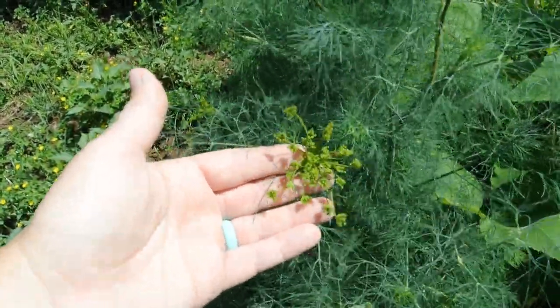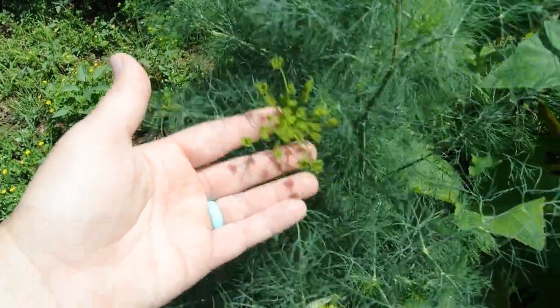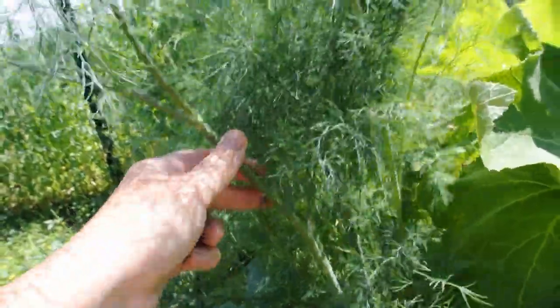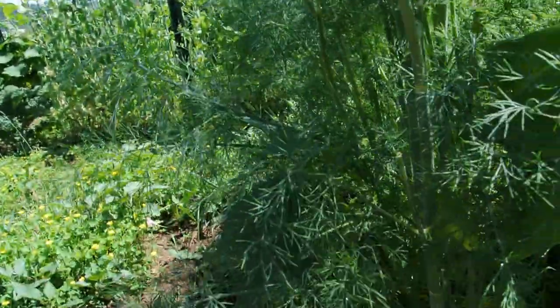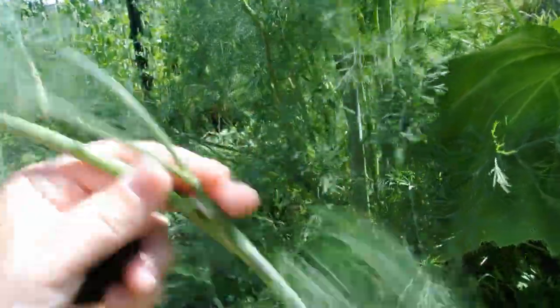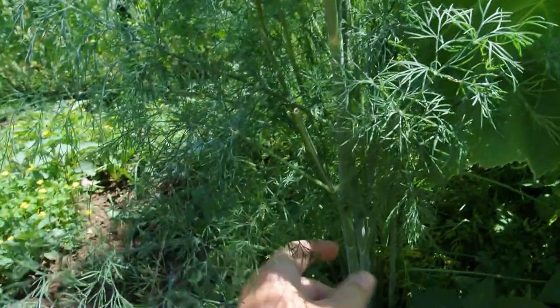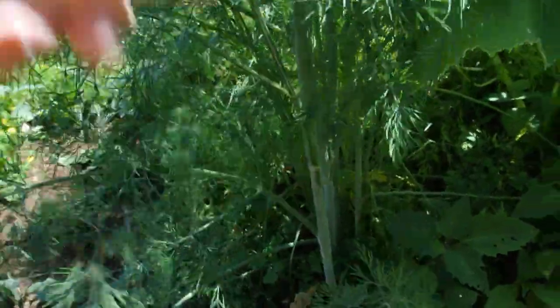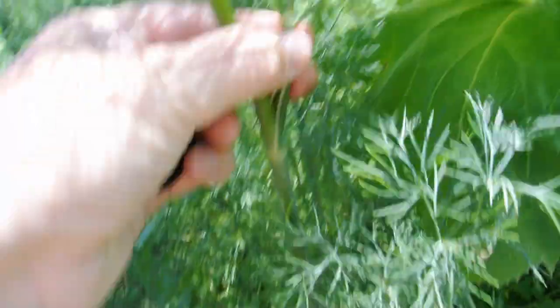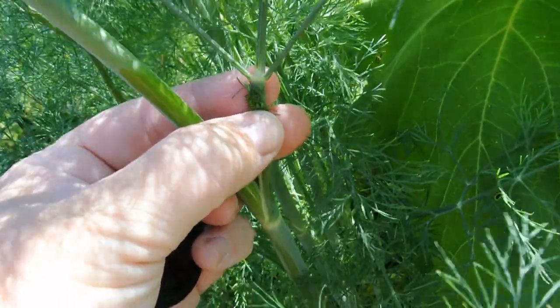But we're not at that point yet, so we're going to cut these back and I'm going to show you how to harvest it without killing your plant. When you harvest dill, there are a couple parts. This stalk here — this is your main stem, it goes the whole way up. Each individual place like this is called a junction.